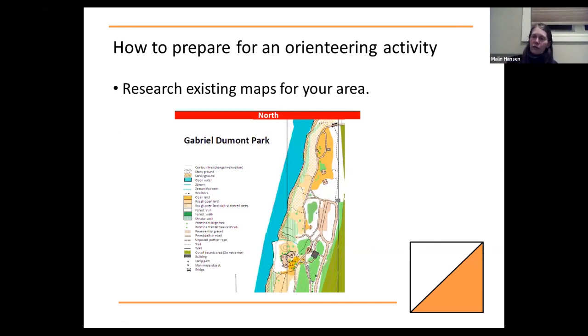Once you've picked your area, you want to research whether there are any existing maps. For some areas — even your school ground or the city park you want to use — there might be existing maps. You don't have to use official orienteering maps. The only thing that's really necessary is for the children to be able to identify symbols and objects on the map and match them to their surroundings.